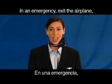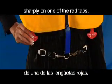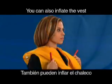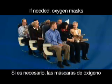In an emergency, exit the airplane and only then inflate the vest by pulling down sharply on one of the red tabs. If additional flotation is needed, pull the second red tab. You can also inflate the vest by blowing into the tubes.